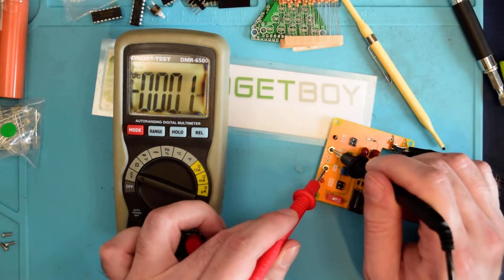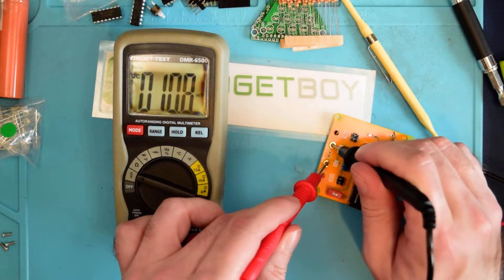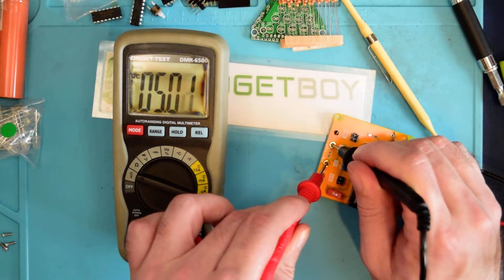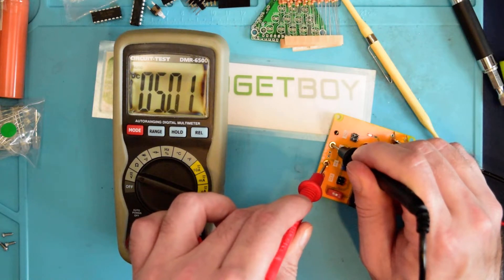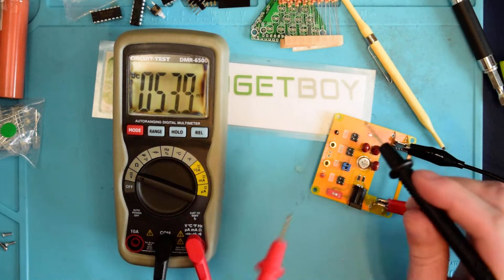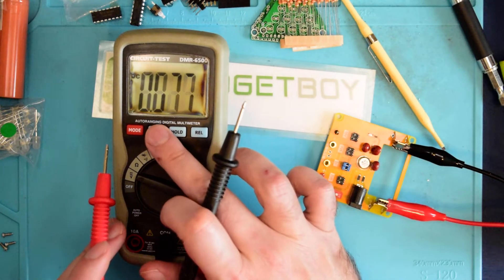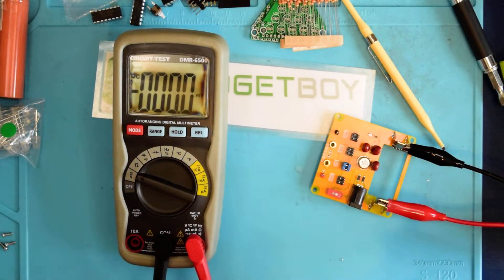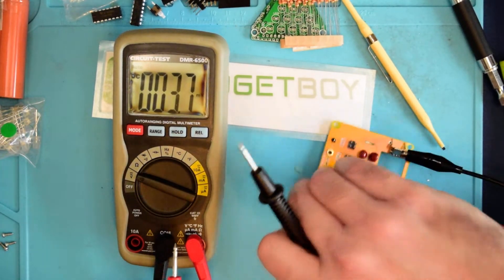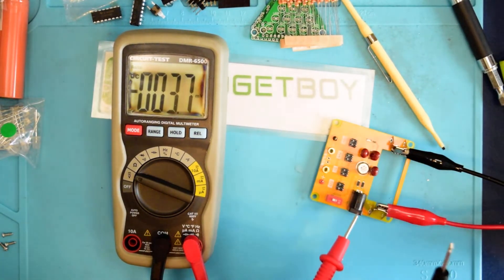So let's test 5 volts — that helps if you turn it on. 5 volts. 5.01. So we're 1 hundredth of a volt off. That's not too bad. If we change this to millivolts, it's not going to actually cooperate. So let's turn this back off and switch over to 7.5 volts.